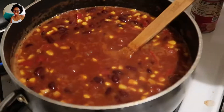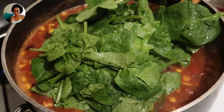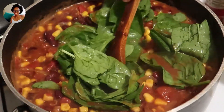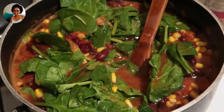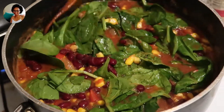So far everything is looking good — the chili is more chili-like. It's been cooking for about 20 minutes or so, so it's actually ready. What I wanted to do is add a little bit of greens.